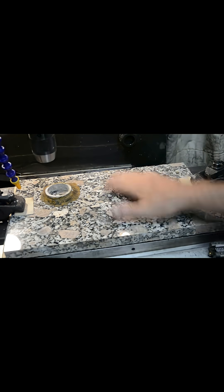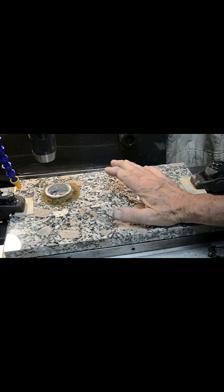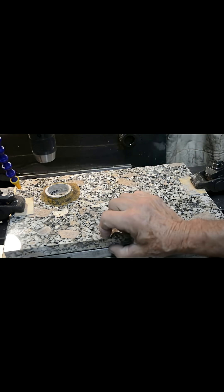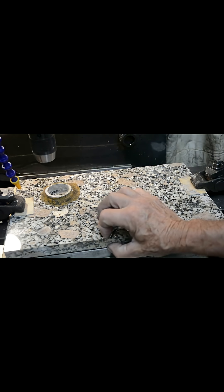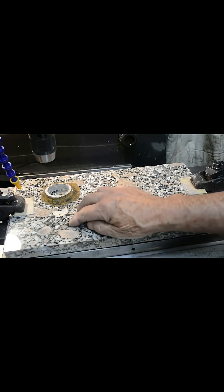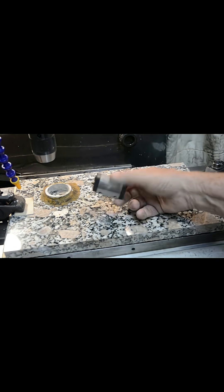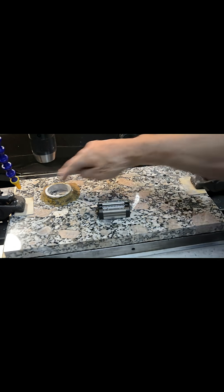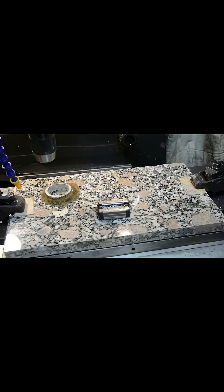I've got this nice piece of granite plate which I'm going to use for a slide on a new CNC machine. It's 22mm thick, so it's quite hefty. I need to drill quite a lot of holes to bolt through to hold these trucks for a couple of linear rails that go down alongside.